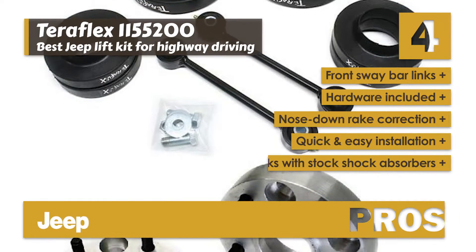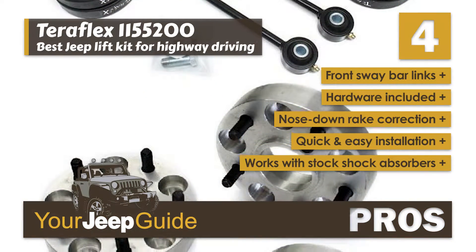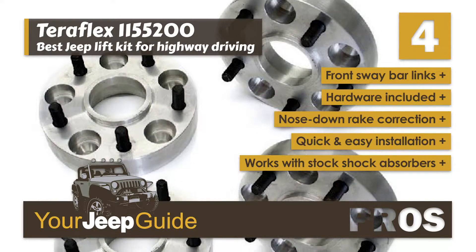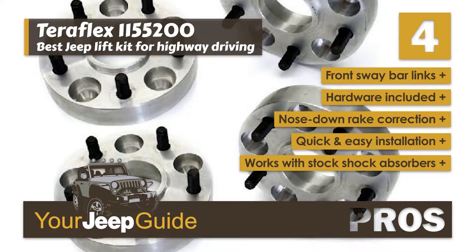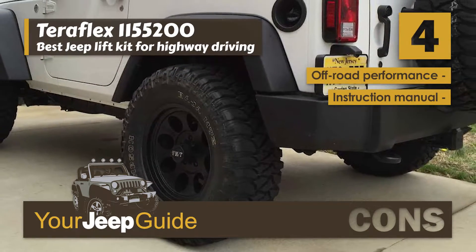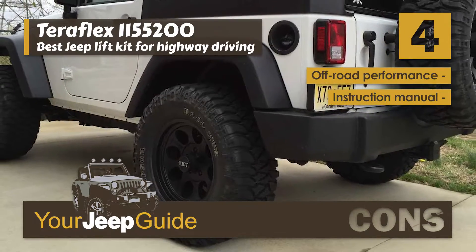Its pros are: it comes with front sway bar lengths, it includes all necessary hardware, it corrects the factory nose down rake, it's designed for quick and easy installation, and it works with stock length shock absorbers. However, it does not work well for off-road driving, and the instruction manual is vague at points.